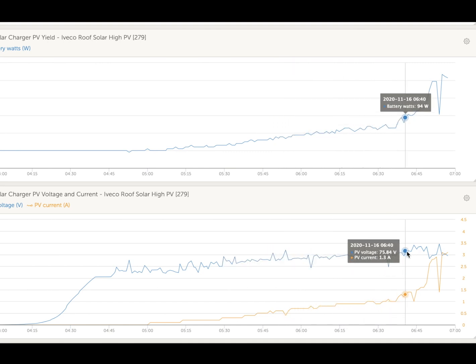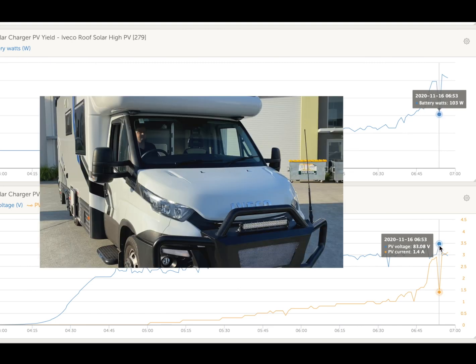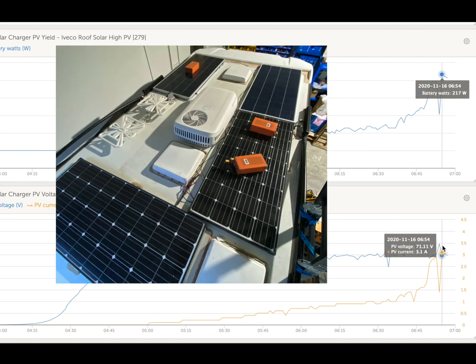Power started to rise up and up and up, and now here we are — 197 watts at 6:52, just a few minutes ago. A bit of cloud cover, it drops away, and then back up again — 217 watts now, and going into bulk charge.